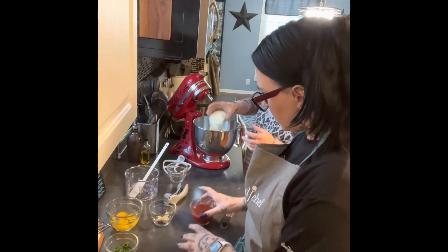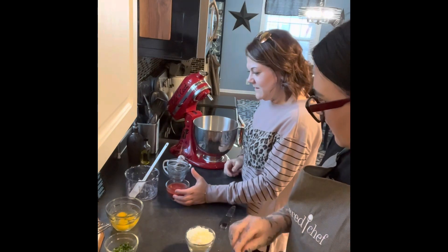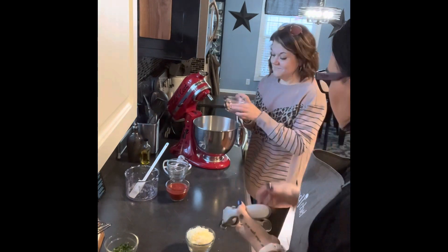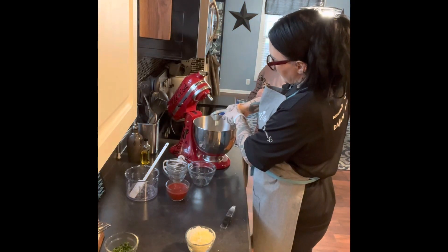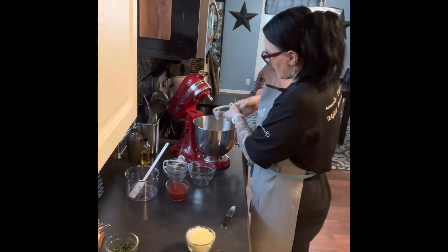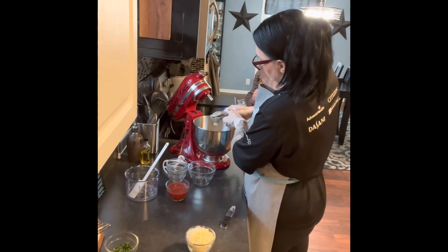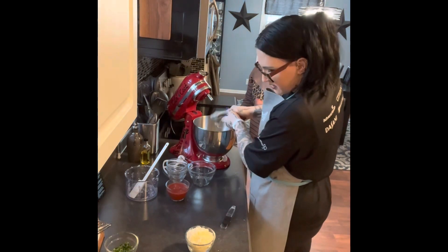Parmesan cheese goes on top. We'll put the eggs in, and our garlic can go in — squeeze the guts out. Good smelling stuff. If you use canned or jarred garlic and not fresh garlic, you are totally missing out. Fresh garlic — the aroma is different, the taste is different. And it's so much easier with this little device, with no big cleanup.